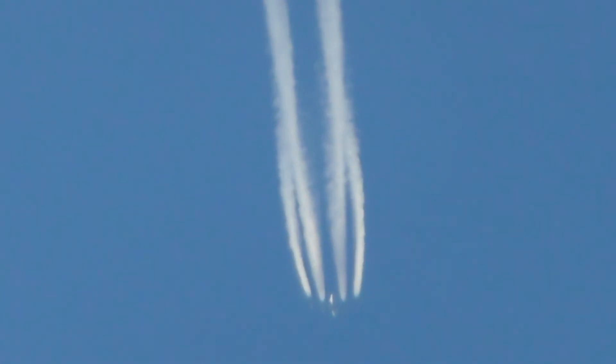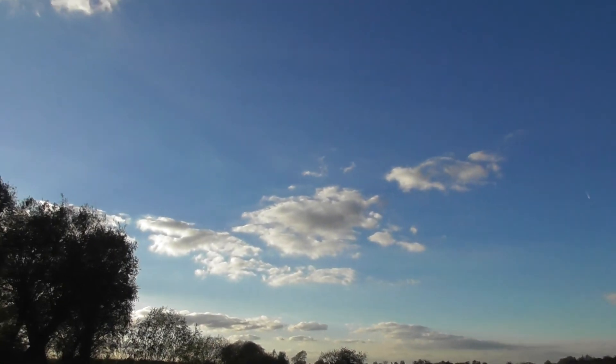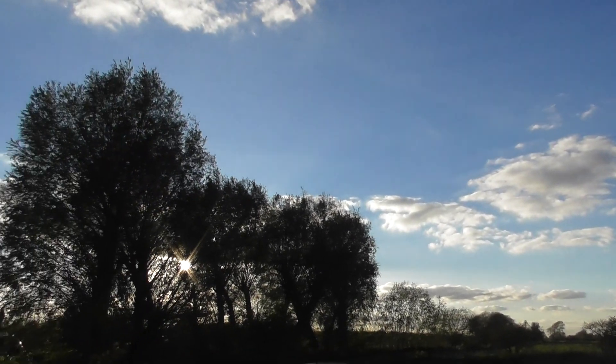That is 90 times zoom, as much as I can do on my older Panasonic. What an amazing sight that was. Time is 4:36pm. The sun is over there.